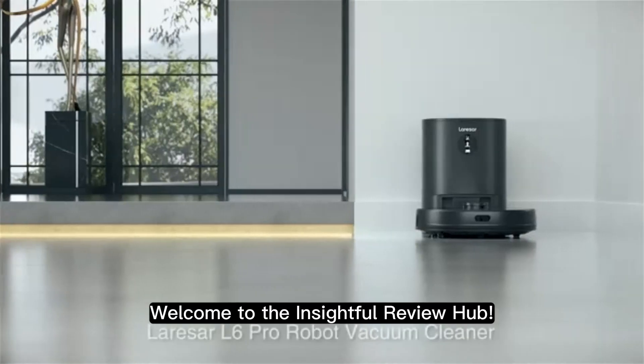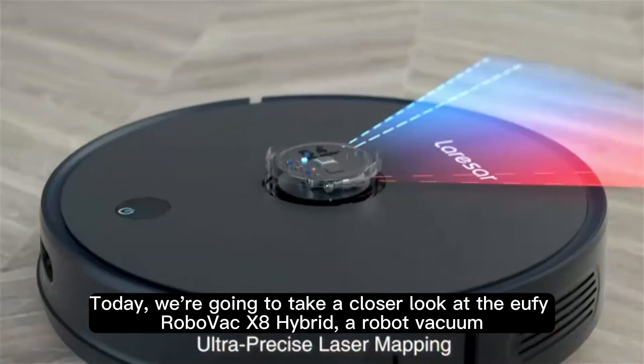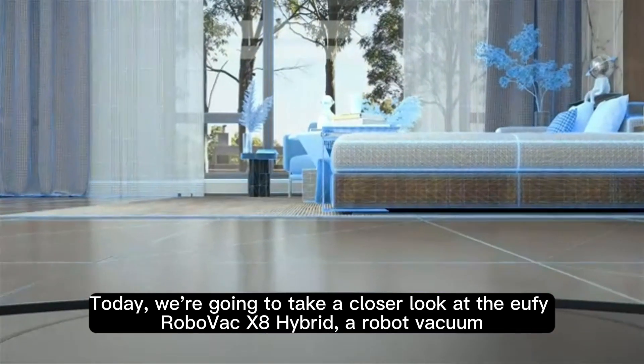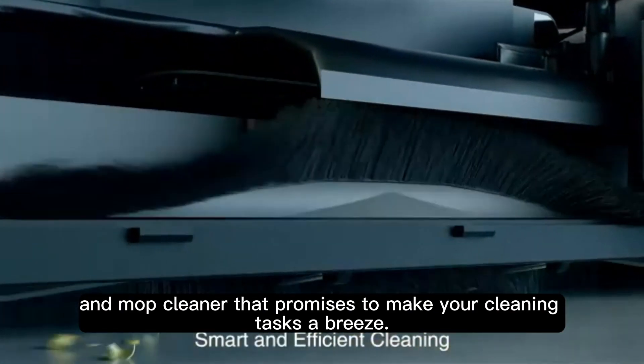Welcome to the Insightful Review Hub. Today, we're going to take a closer look at the Eufy RoboVac X8 Hybrid, a robot vacuum and mop cleaner that promises to make your cleaning tasks a breeze.